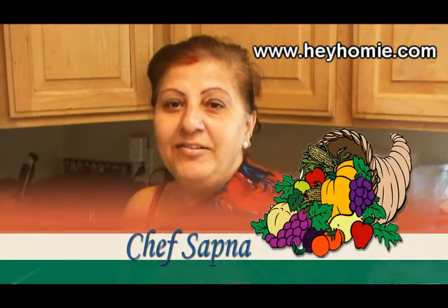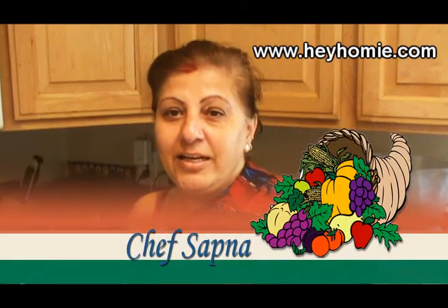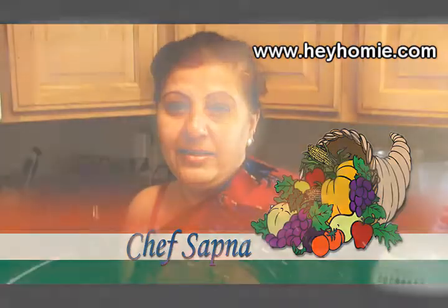Hello, this is Sapna. We are going to make butter chicken and I'm going to teach you how to make it.